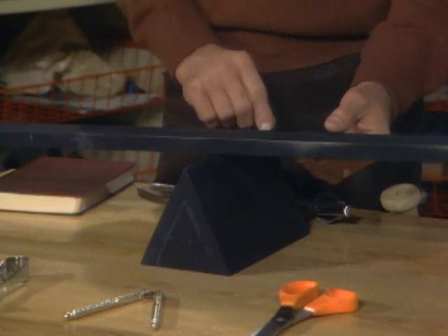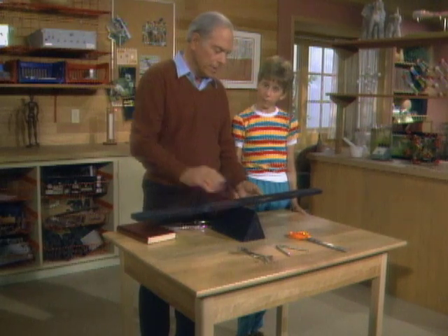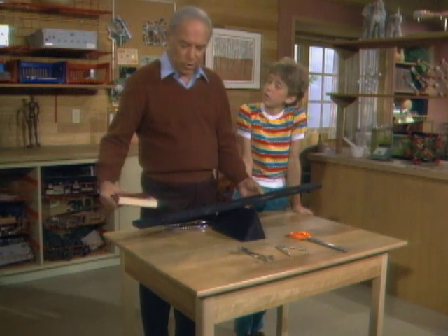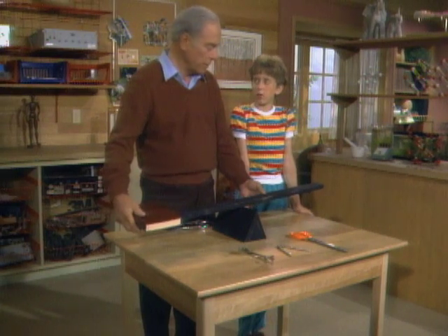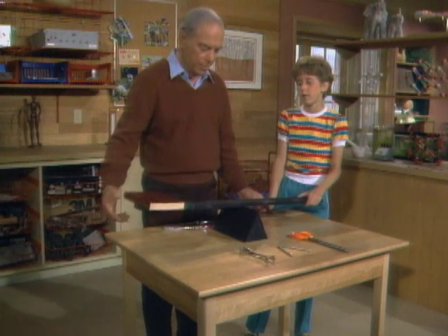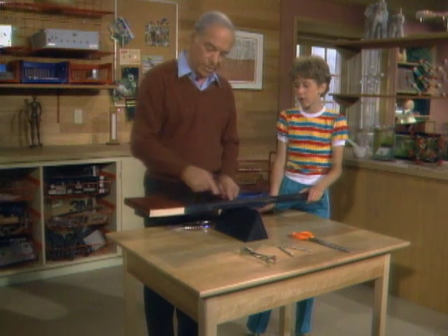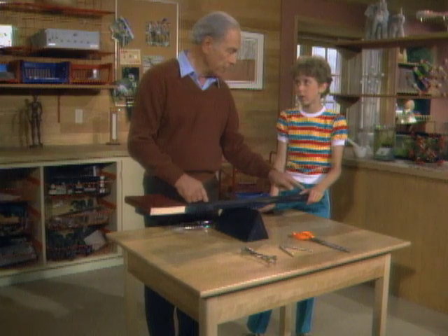The fulcrum, or the pivot point, is in the center — in the center section anyway. Then you want to accomplish some work, so I'll put this book as a weight over here, and then you have to apply effort over here to lift the book up. So those are the three important parts of a lever: the fulcrum, the work, and the effort.